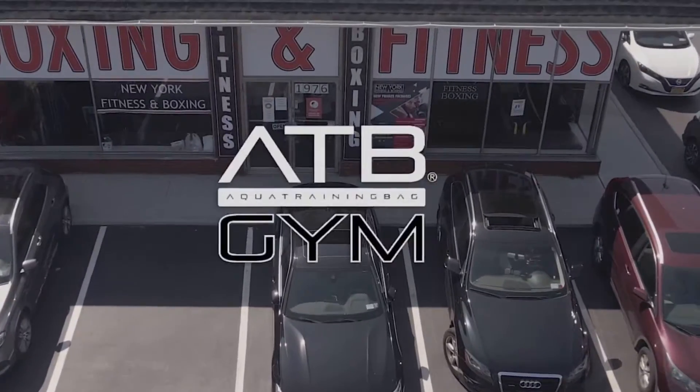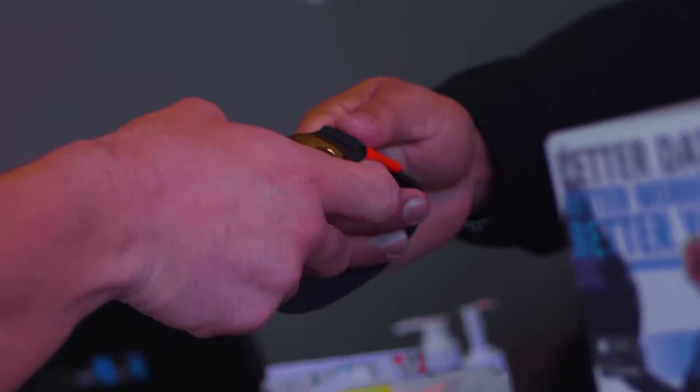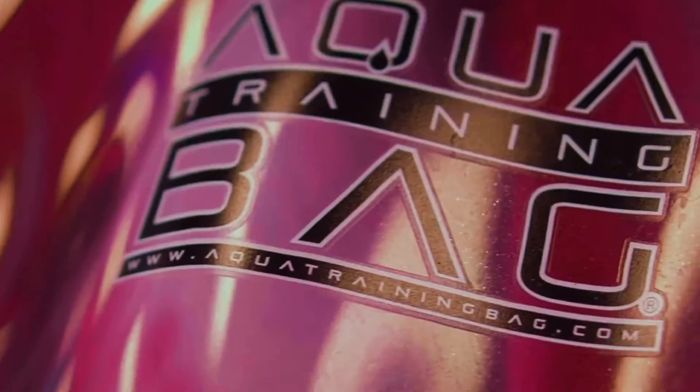Welcome to the ATB Gym System, a cardio boxing training system that incorporates two sensor technologies: the Aqua Training Back Power Sensor and the Aqua Training Back Heart Rate Monitor.